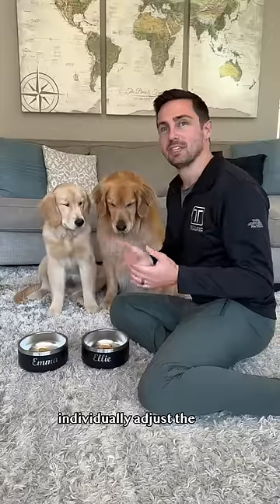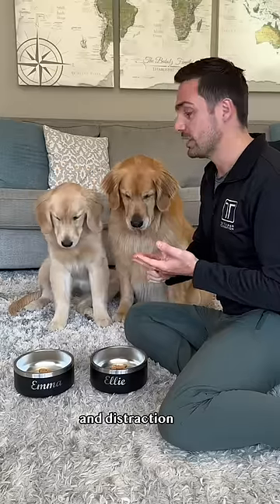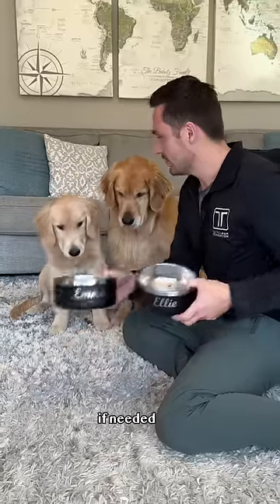Step two: individually adjust the three D's of dog training — distance, duration, and distraction — but be prepared to set your dog up for success and pick up the bowls if needed.